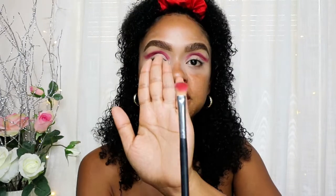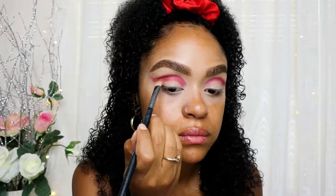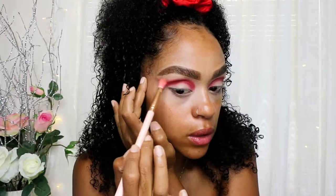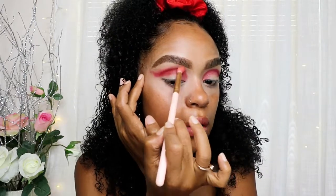I'm going to grab a flat brush and add this orangey-red color where I placed the red, just tapping it in. Then I'll grab a fluffy brush to fade it out a little bit on top. Now I'm going to use my cleansing water to clean up where I want to outline with the concealer.